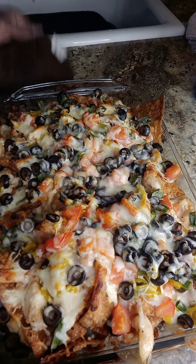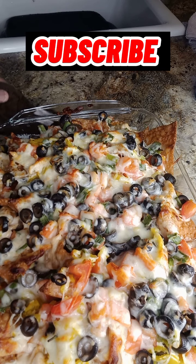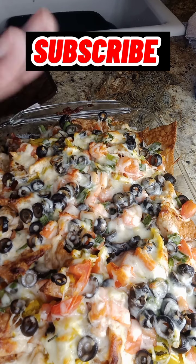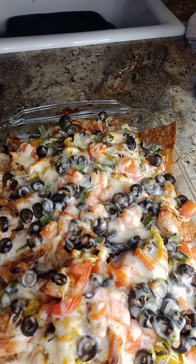And there it is! Yum. Thumbs up, baby. Peace out. Bye. Oh, so good — what is it?